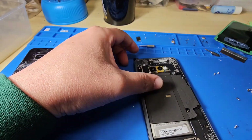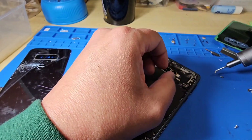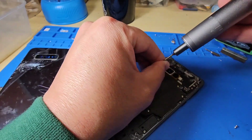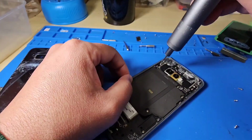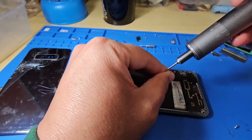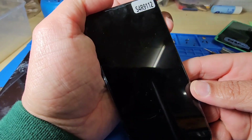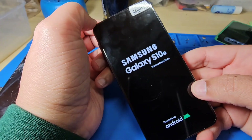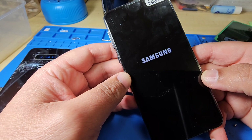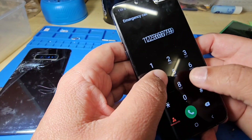Check that charging is working properly. It's all done — let's try to turn it on, hopefully no issues. Yeah, screen is back on, touch is working fine, and it's done.